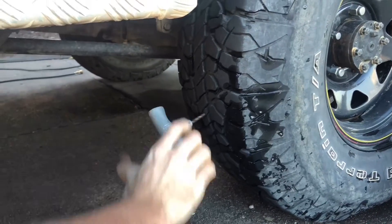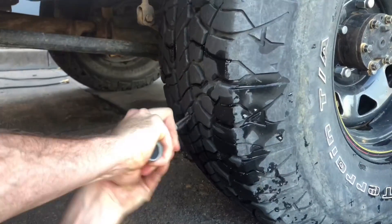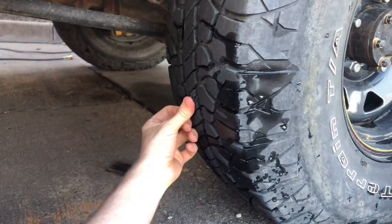First things first, get the first tool, stick it in, give it a few twists, clean it out, then open it up and plug it up with your second tool. Bob's your uncle.